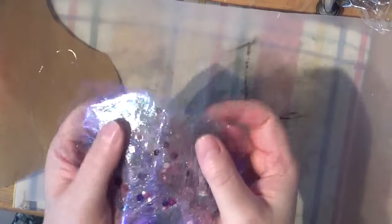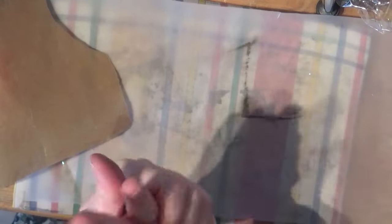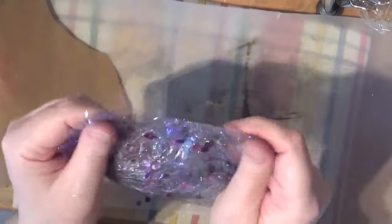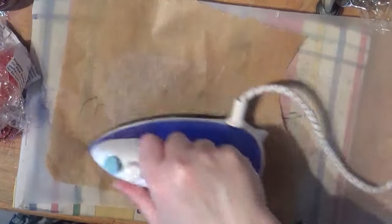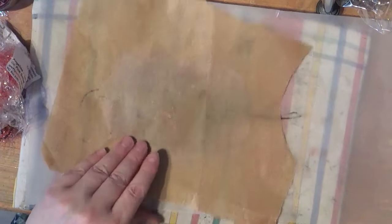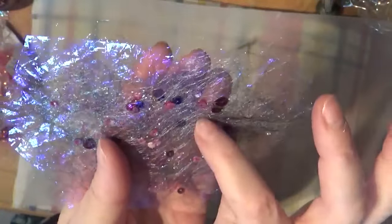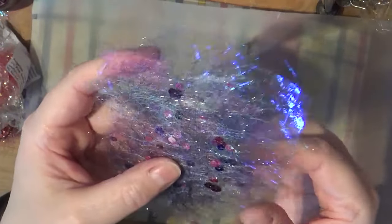Now I can really feel it's full. You can see I can crunch it now - if I screw it up it'll give me another texture. I'll unravel it now and then if I press it again, some of that texture might stay. It's all about playing and experimenting. Yeah, some of the texture has stayed, which is quite nice. What you can do is cut elements out of this - you could put it through your die machine, leave it as a whole and stitch into it, trim it up, wrap it round a knitting needle and make beads. There's quite a bit you can do with this fabric.